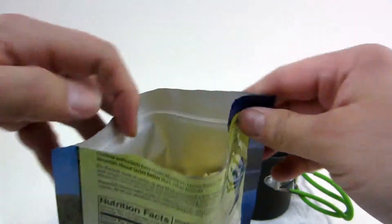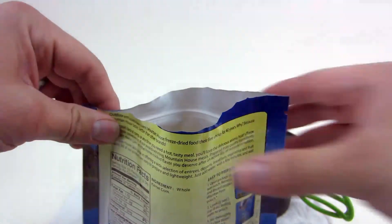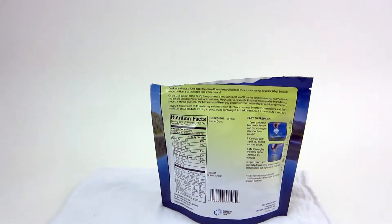That's the cool thing about Mountain House — they're super easy to prepare. You can take a spoon and just stir it up a little bit to make sure everything is coated in water. That'll help everything hydrate a little bit better and tends to taste just a little bit better. We'll let that sit for four to five minutes and then we'll show you what we've got.